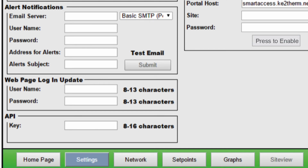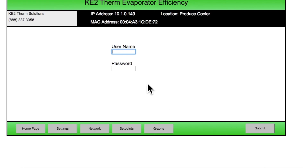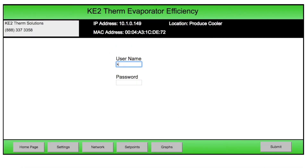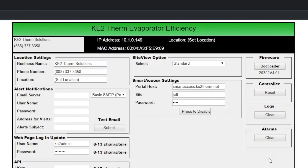Now click on the settings button. Click log in to get the password screen. If the controller is using older firmware, version 3.2 or older, there is only a password and the default is 2222. For versions 3.2 and newer, you'll need to use a username and password. If the controller is still using the factory defaults, username and password are both key2admin, all lower case. As a side note, we recommend changing these from the default for security reasons. Click the enter or submit button and we are now back on the settings page. Look at the upper right-hand corner of the page for the current firmware version number.